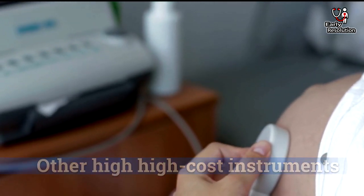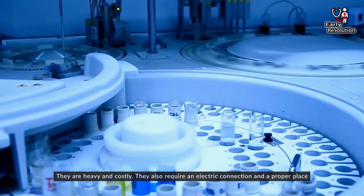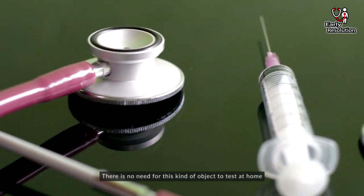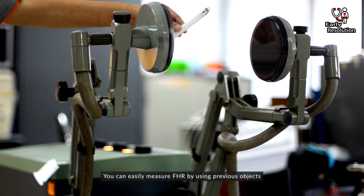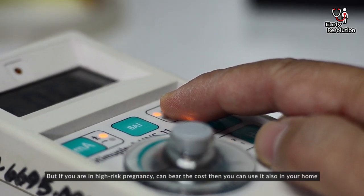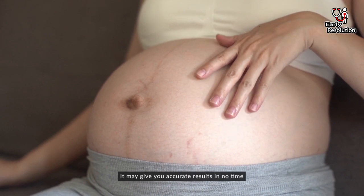High-cost instruments. There are also some other tools to check fetal heart rate. They are heavy and costly, require an electronic connection, and a proper place. They are mainly used in hospitals, so there is no need for this kind of equipment to test at home. You can easily measure fetal heart rate using the previously mentioned tools. But if you are in a high-risk pregnancy, you can use these instruments at home as well, as they may give you accurate results quickly.